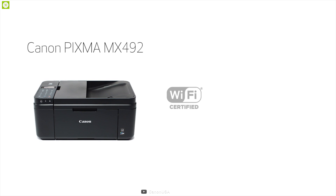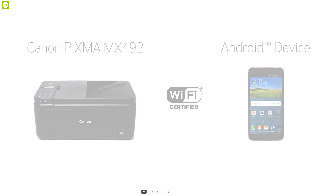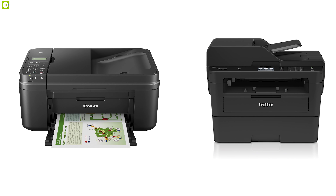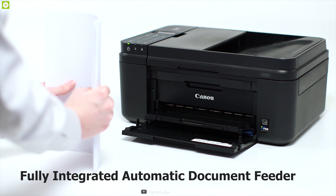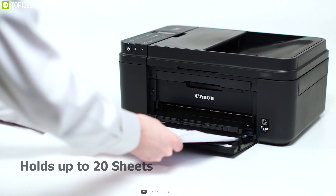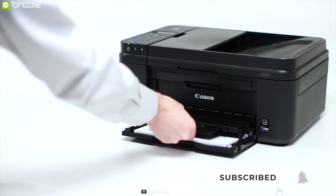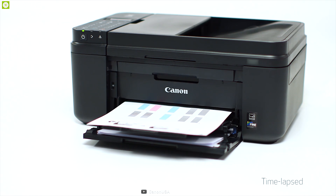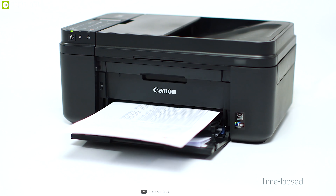The Canon MX492 is a neat, compact, and affordable package featuring a fully integrated automatic document feeder that holds up to 20 sheets. Optional XL ink cartridges mean you can print longer before having to replace cartridges, so you don't need to worry about replacements. Maximum color dpi produces incredible quality and detail in both business documents and photos, giving you a premium printing experience.